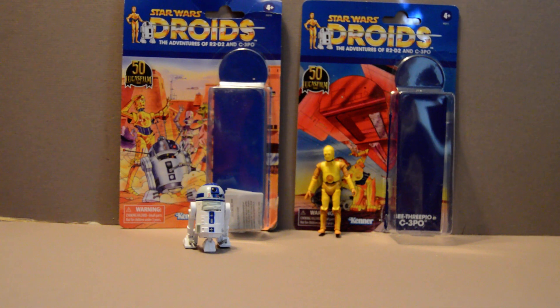Welcome back YouTubers. This is going to be a review of the Lucasfilm 50th Anniversary Star Wars Droids figures. These figures are the vintage 3 and 3 quarter inch sized figures, and they're pretty much the same as their counterparts.